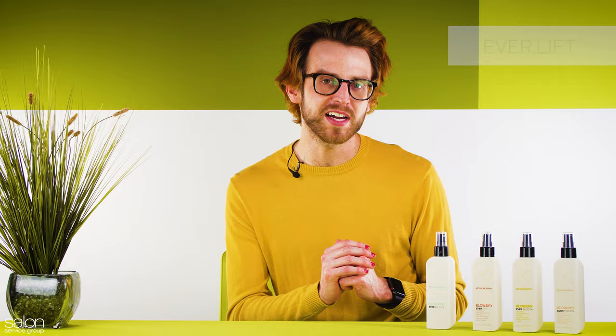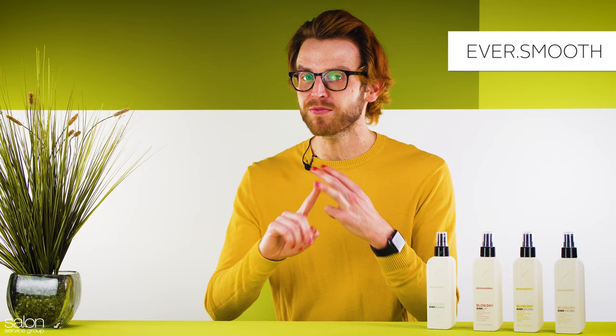Up next, we have Ever Lift, which is a lightweight spray that creates soft volume and lift for a blow dry that is soft to the touch. And then we have Ever Smooth, which creates the ultimate silky smooth blow dry for softness, volume, and a frizz-free finish.